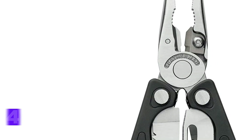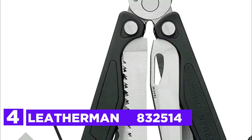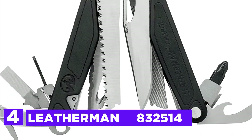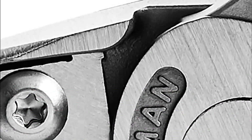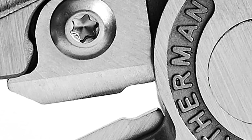Here is item number 4, Leatherman 832514. If you're working at the campsite or just at home, the Charge Plus is equipped for the job. With the best wire cutters, which can be easily replaced, and pliers, it is able to tackle difficult tasks too.